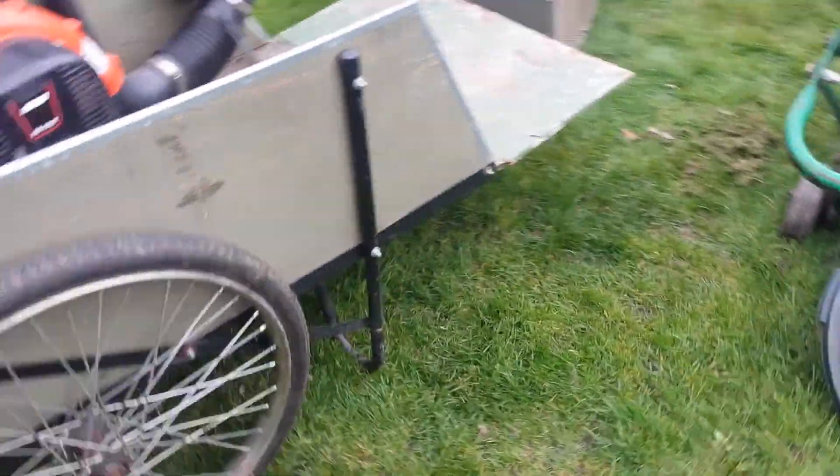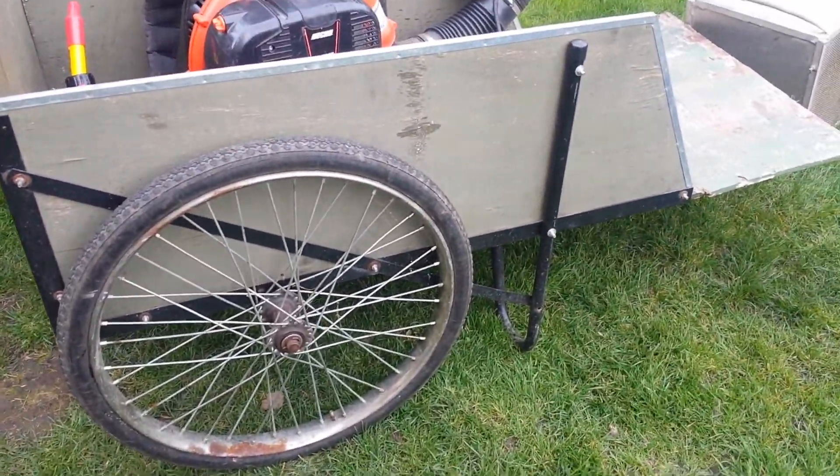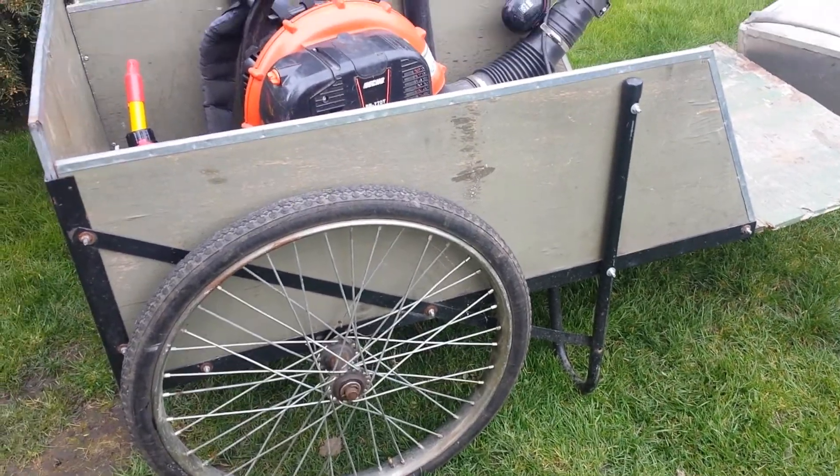This is my cart right now. It's kind of like a rickshaw thing. I'll probably change it up a bit — maybe get a different cart, maybe weld up something different.